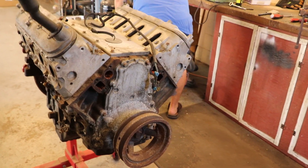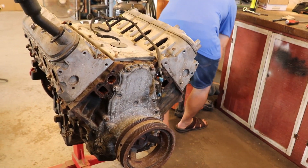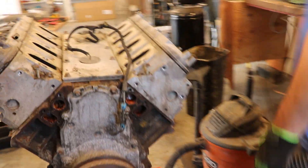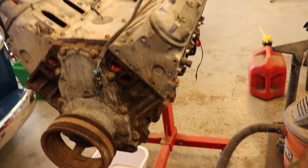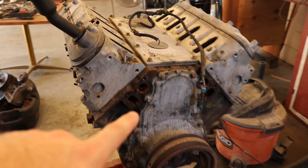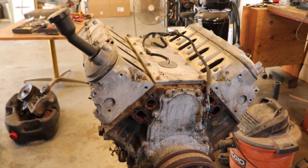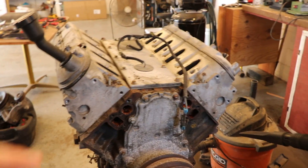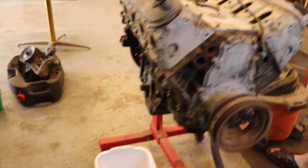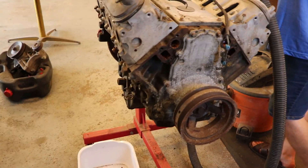We just got the front accessory drive off — all that's left is the harmonic balancer. We took off the exhaust manifolds and the engine mounts. The next thing is to take off the valley cover and then the valve covers, then take off the heads and see what it looks like. After that we'll turn the engine over, take off the oil pan, and assess it from there.